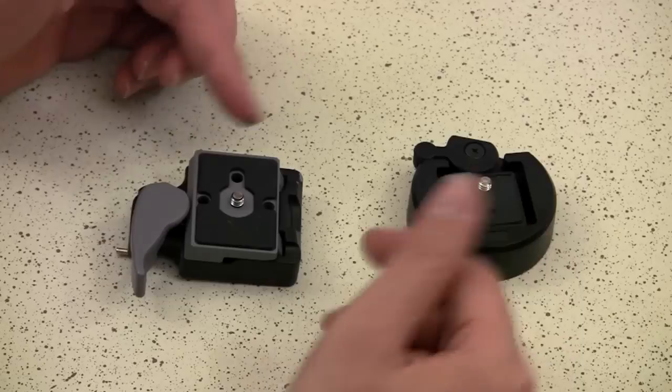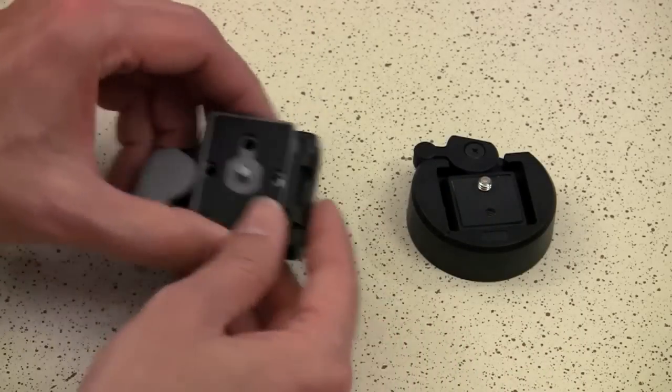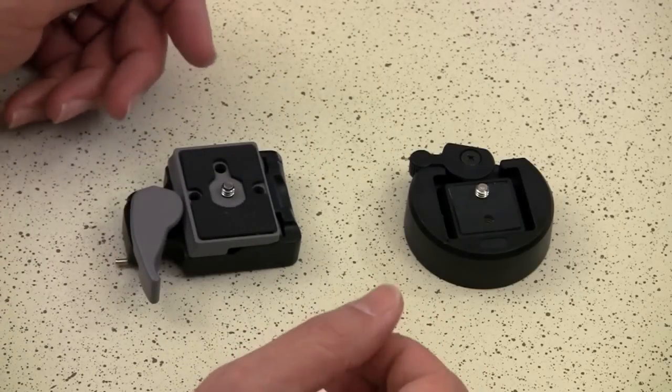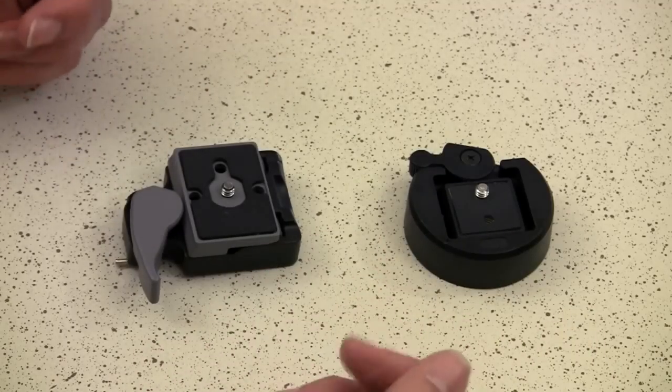Any quick release system is going to have two parts: your base, which is what you attach to your camera rig via quarter-twenty threads, and your plate, which attaches to the bottom of your camera. You put the two things together, lock them in place, and when you're done you can easily remove them. The most common quick release systems you can find on the internet are the Manfrotto 323 RC2 clone and the Sema quick connector — I've made videos about both of these. The problem with these, even though they're good, is that they are often unavailable because they sell out so fast.